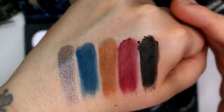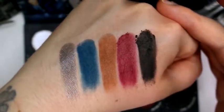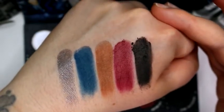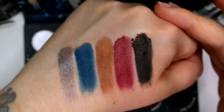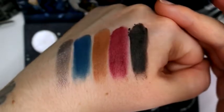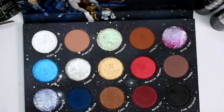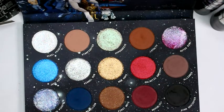That bottom row gives me total fall October vibes — I'm longing for it because it's really hot today and I hate hot weather. I think the last row is my favorite; I just really love those five colors together. That is the entire Star Wars collection!